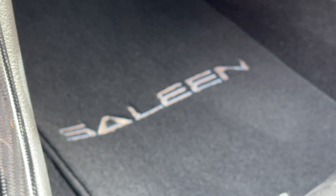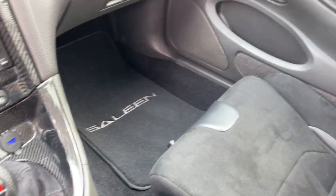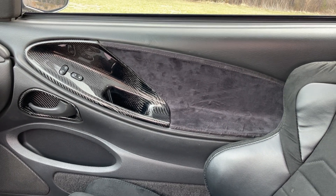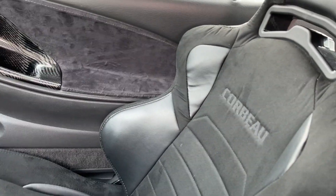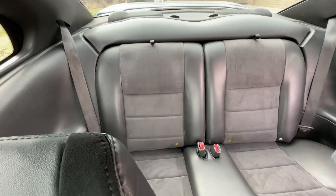The floor mats are a custom one-off saline floor mat. The doors have the Alcantara lining to match the seats. The Cobra seats are in the front and the back — the Cobra Havoc can be filled with the side.